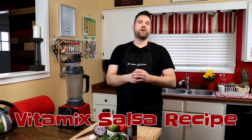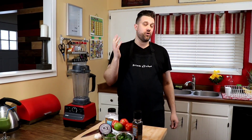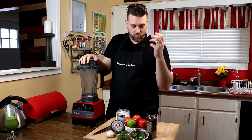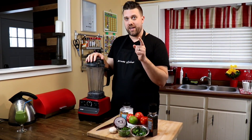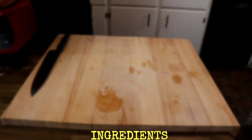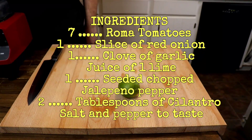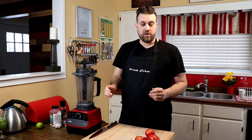What's up YouTube, thanks for coming back to Brian's Kitchen where we whip up a bunch of recipes and have a lot of fun. Today we are making something we make all the time, which is homemade salsa. I guarantee you when you try it in the Vitamix you will never buy store-bought salsa again.